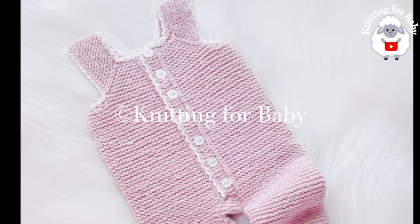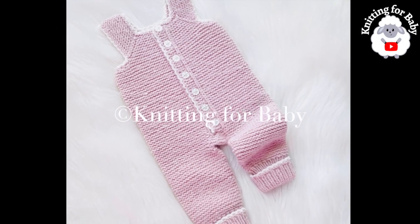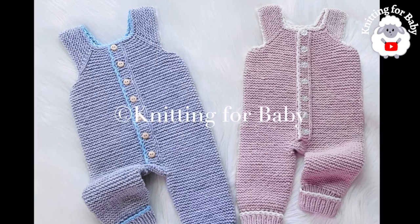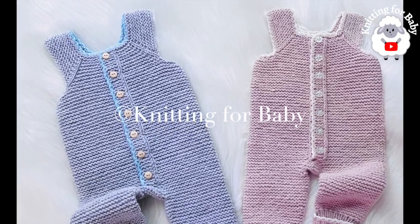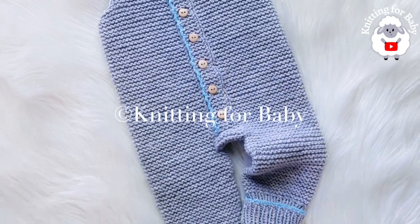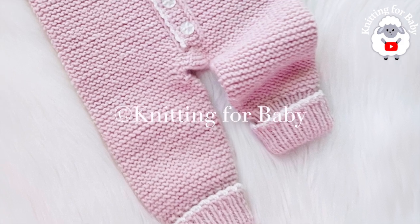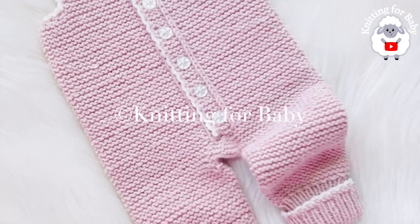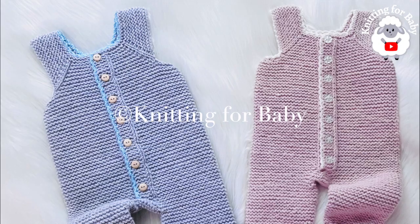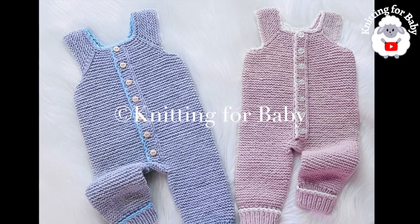In today's tutorial I'm going to show you how to knit these baby overalls or dungarees. They're super easy to knit. The one we're going to make is for zero to three months, but you can easily make them smaller or bigger from a newborn size up to two to three years old. In the information box I'll leave you some information on how to make them smaller or bigger. If you prefer a written pattern, check out my Etsy shop - the link is in the information box below.